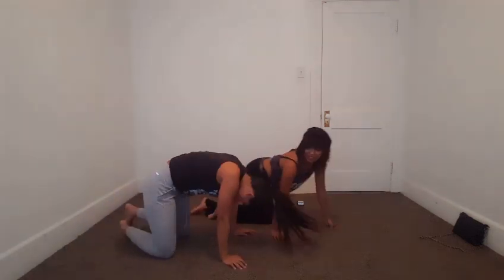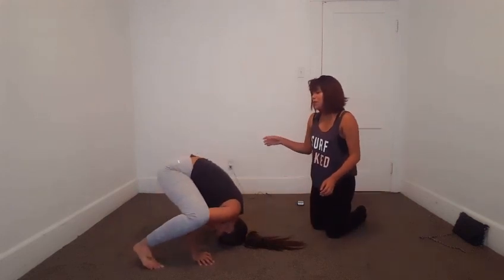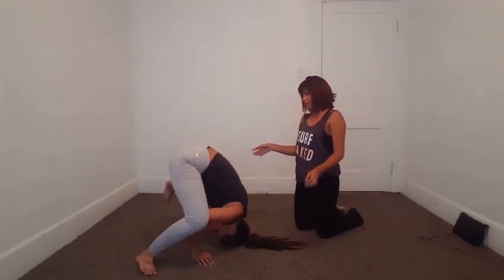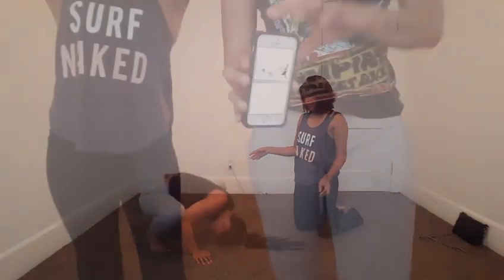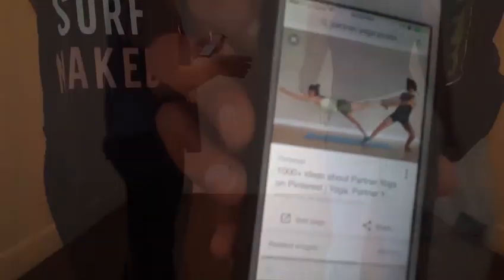I tried this in Vegas once and I got hurt really bad. See how you get your arms like this and then you put your legs like this. Next one is going to be this thing. Here we go.